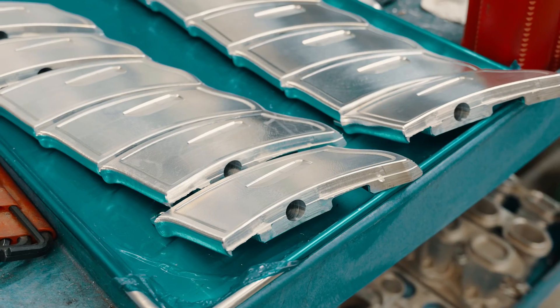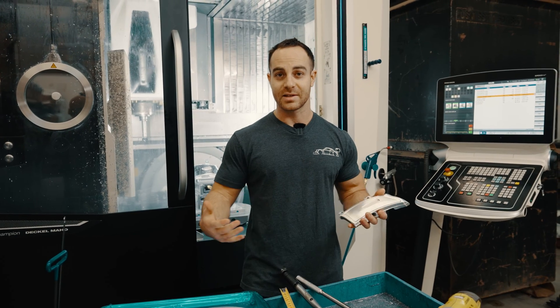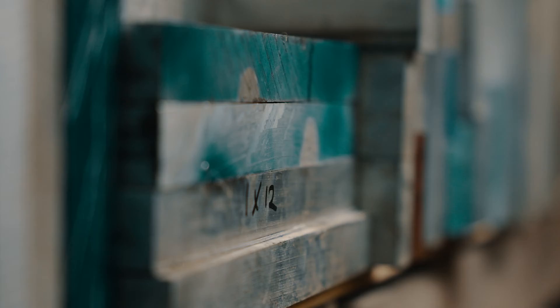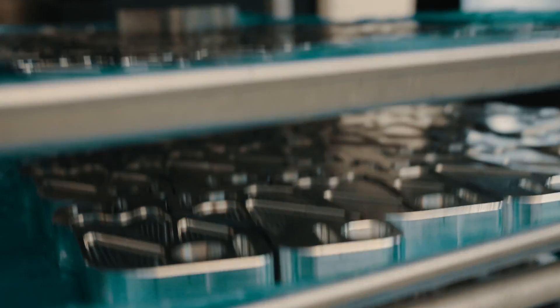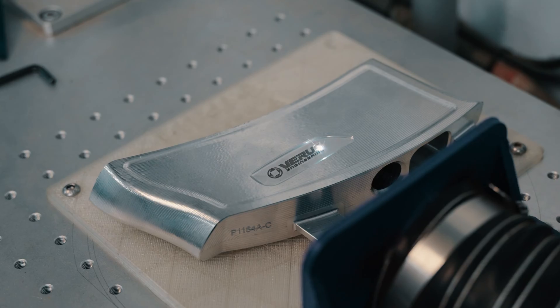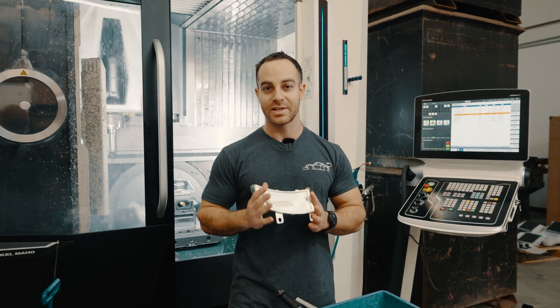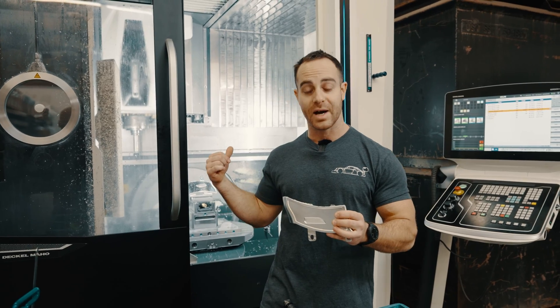What's up guys, we are working on our 991 GT3 OEM wing risers, which feature a lot of really neat things that we're going to go behind the scenes and show you about. These are machined out of a solid block of 6061 T6 aluminum. They were designed and manufactured in-house on our DMU50 behind me.